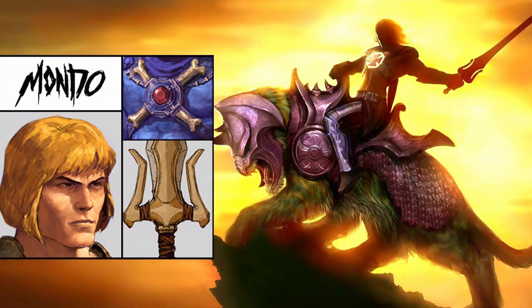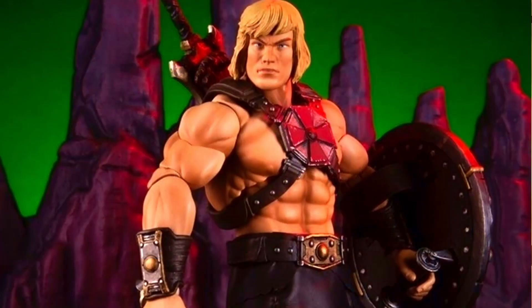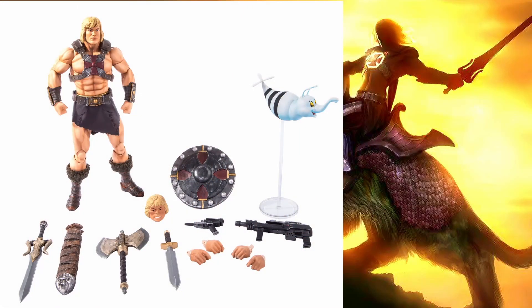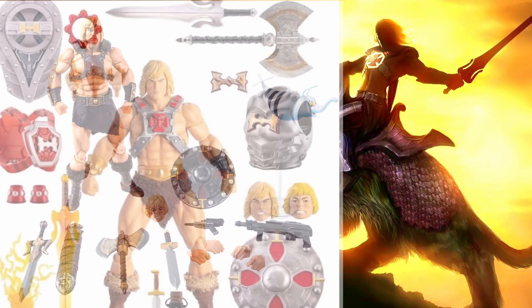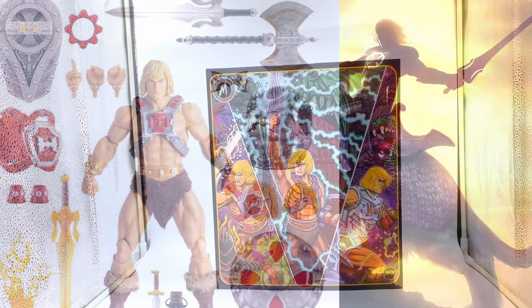I was over the moon to see that Mondo did a 1/6 scale version of He-Man, and then I saw it and it's not great. This is Mondo's interpretation of He-Man and I really didn't like it at all. Luckily they've come up with a new version — this bad boy looks stunning. It's much more classic He-Man, so I decided I had to get it and have a look at all the bits and bobs he comes with.